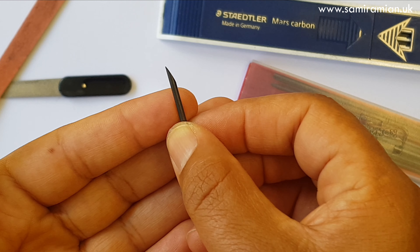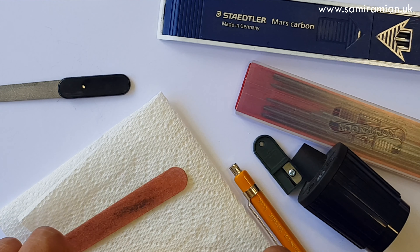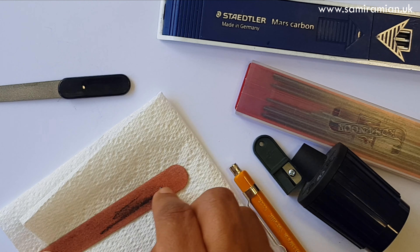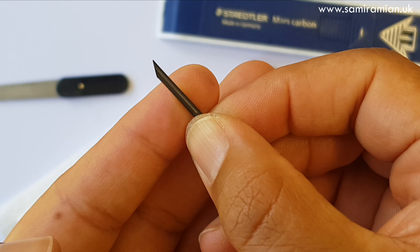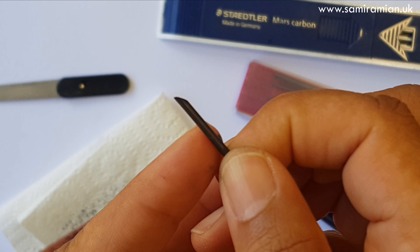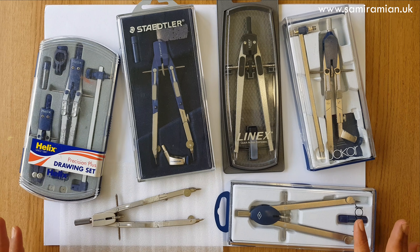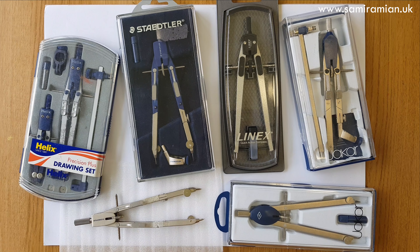That gives a very sharp point. Because they're hard leads they will stay sharp for ages. The final way I sharpen leads is turning them into a wedge — the quickest method, especially when preparing for workshops with many to do. You just use sandpaper and it's done quickly. Because it's a hard lead and always touches the paper at the same angle, it should be fine.